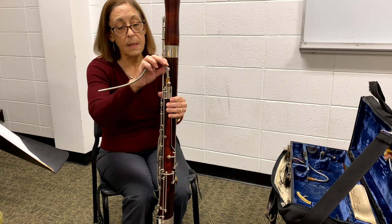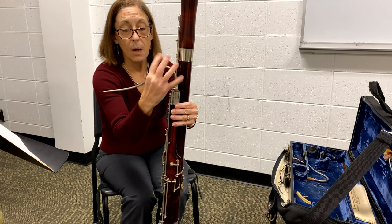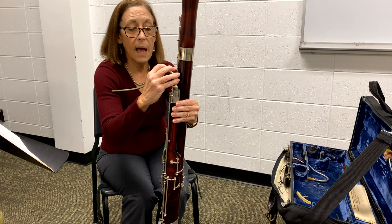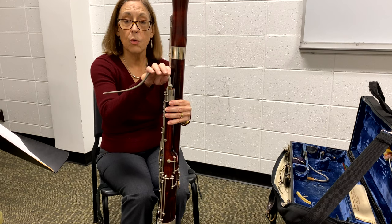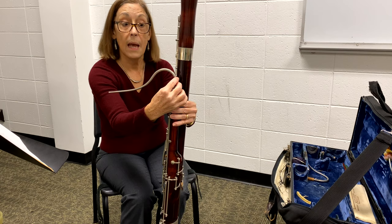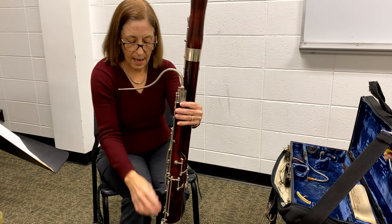We're going to put the bocal into the receiver or the hole on the top. Grab it here near the base, not out at the end, and again just push and slightly turn. The reason is it's stronger near the base — if we pulled at the far end, this could break open and actually damage the bocal. Be mindful of that.